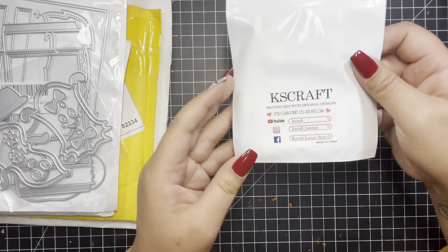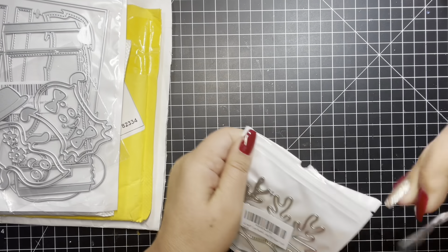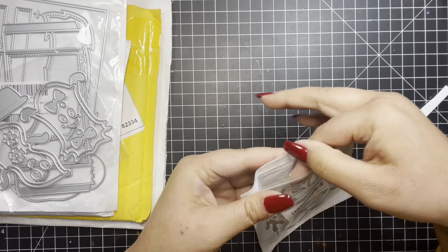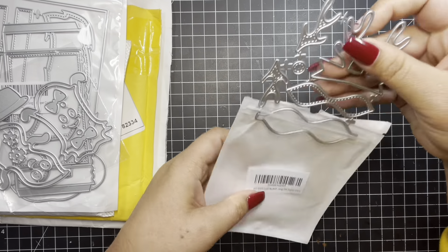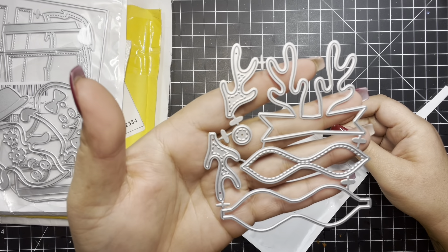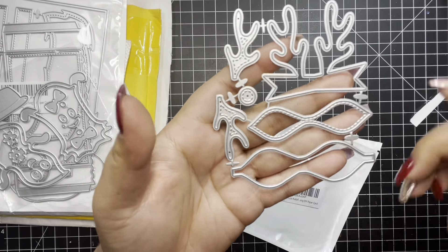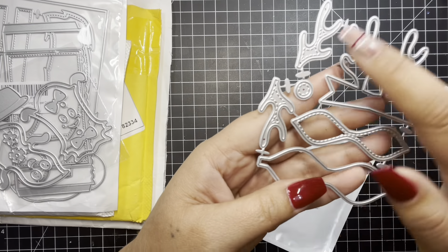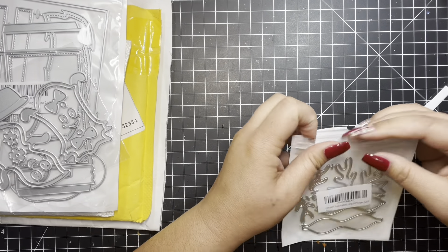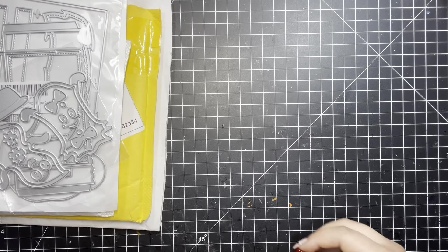So this one is from Chaos Craft, and this is a reindeer bow die. But look how cute that is. So this is the reindeer antlers, and this is the bow. Here's the antlers over here. I hope that's the layering piece and not a shaker, because that's awfully small to be a shaker.